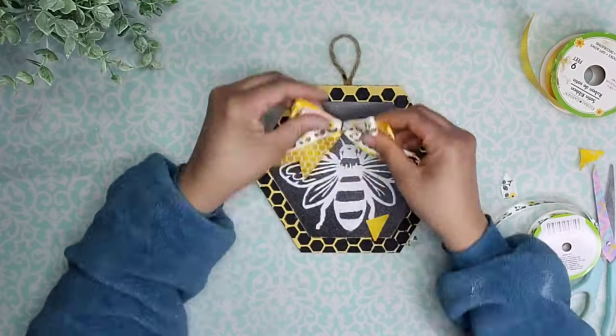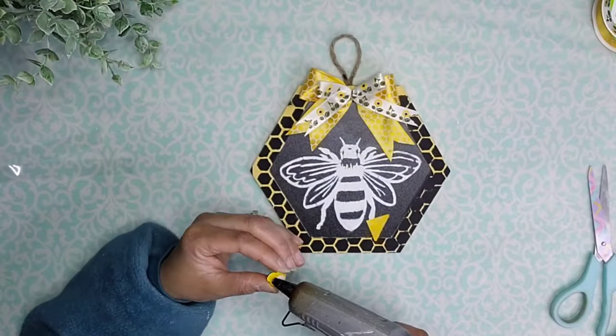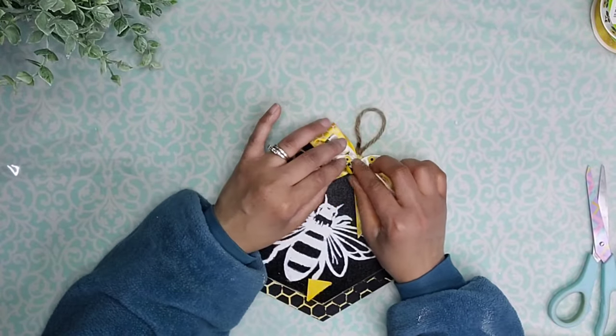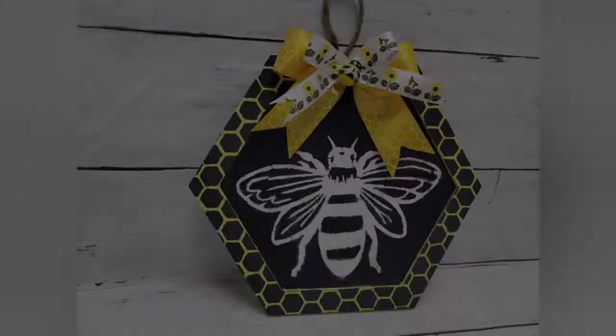Then we're going to attach the bow to the top portion with some hot glue. I'm going to complete it with a little bee in the middle of the bow. And now we are done. Let me know what you think about this piece.